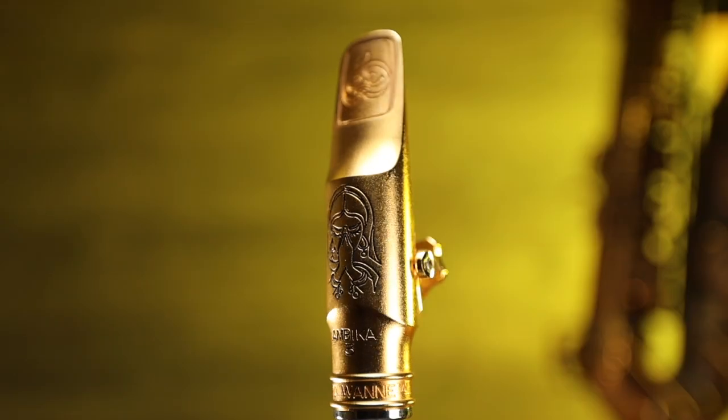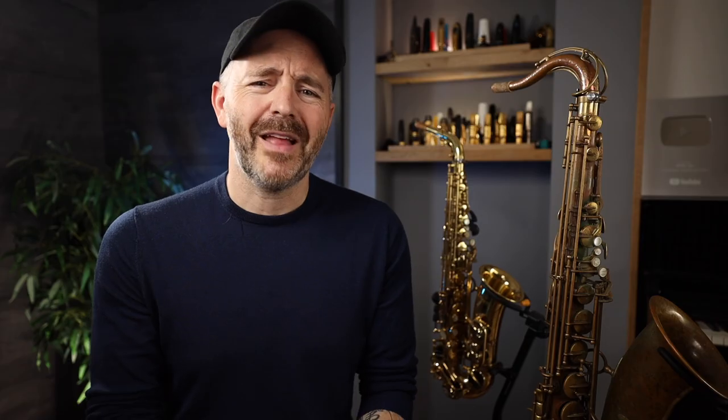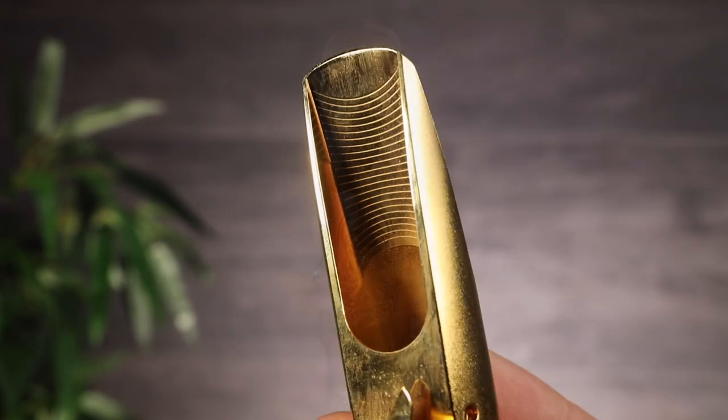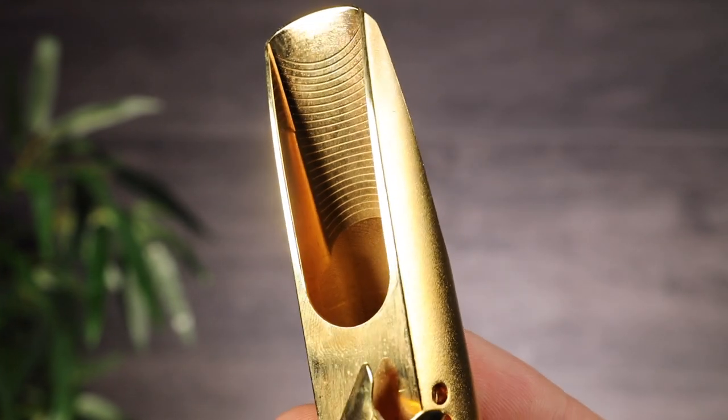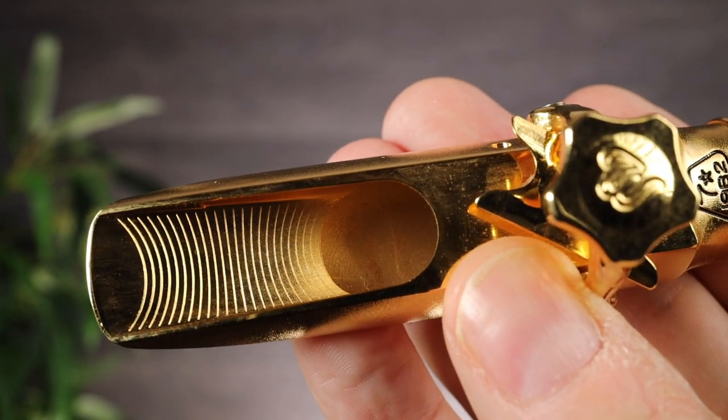The Ambika 3 is the darkest Thea 1A mouthpiece, and compared to the others, it is quite dark. But this mouthpiece has power, a nice edge, and there are some of the higher frequencies in the sound. It's not as dark as some other so-called dark mouthpieces out there — it still has a bit of punch and responds very well in all registers. If you play mainly jazz and don't need to cut through the mix and compete with other really loud instruments, then the Ambika is a great choice.